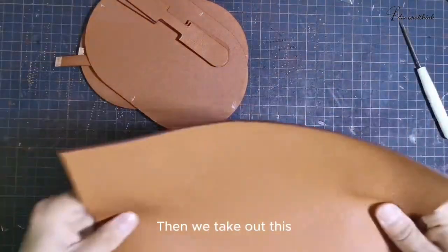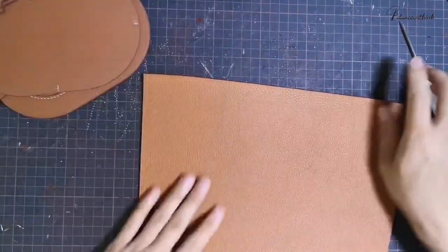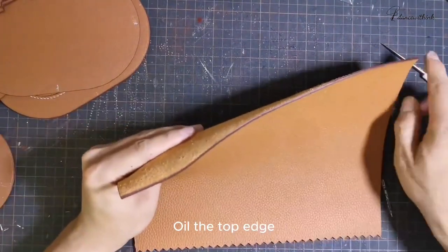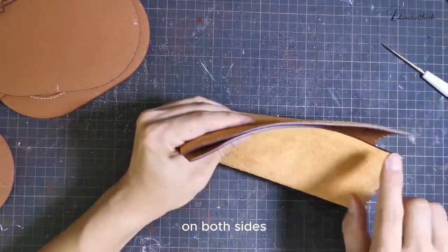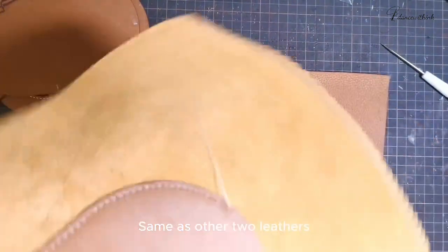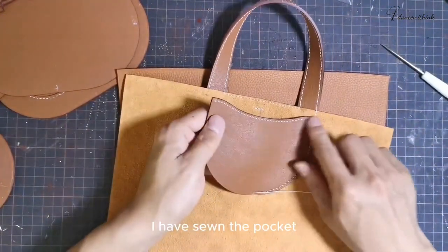Then we take out this big side of the bag. I already sewed this on. We take out the big side and oil the top edge on both sides — same as the other two leathers. And this little pocket — I have sewn the pocket.